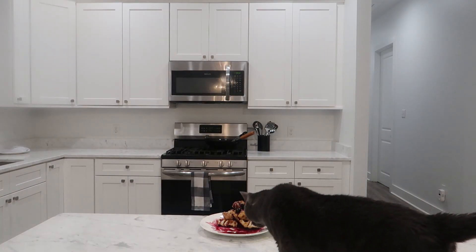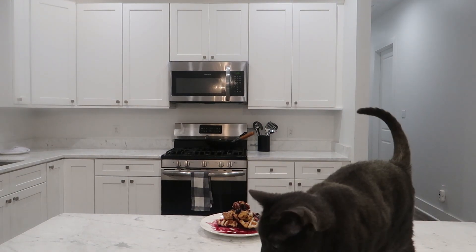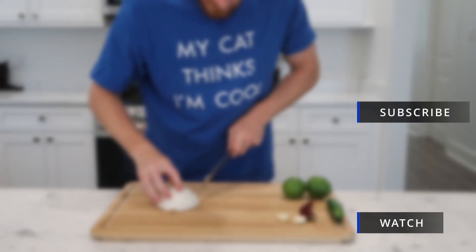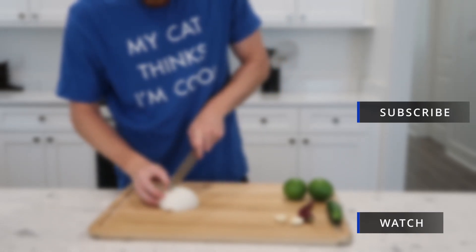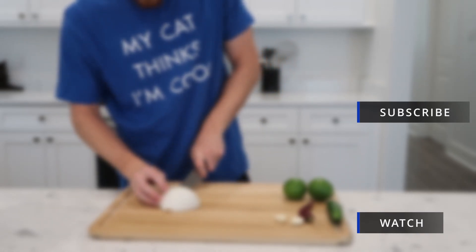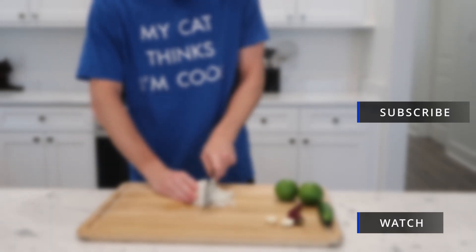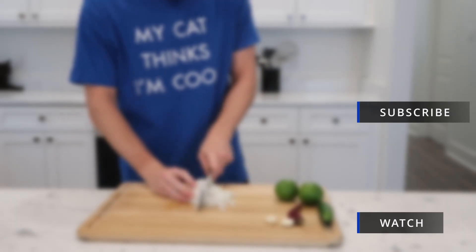I guess it's not cat approved. We will try it again.